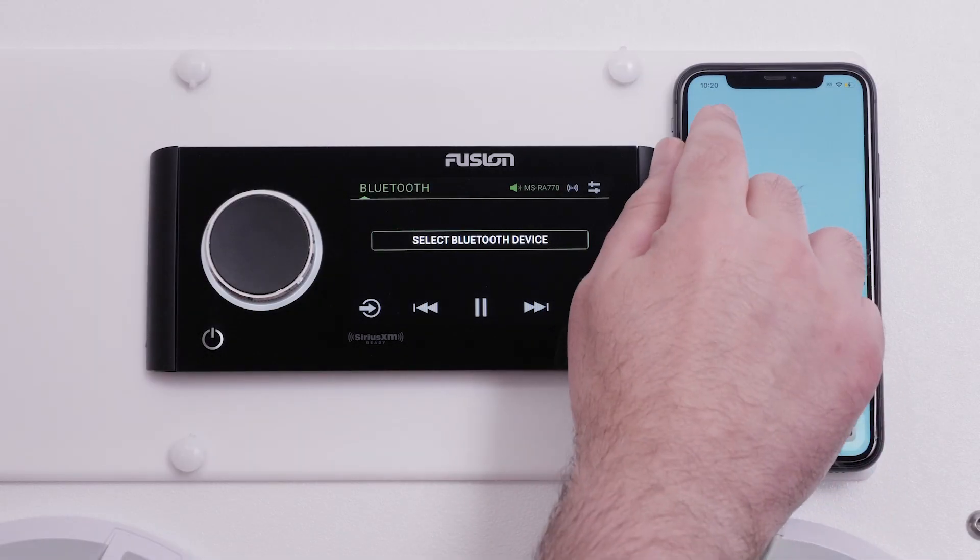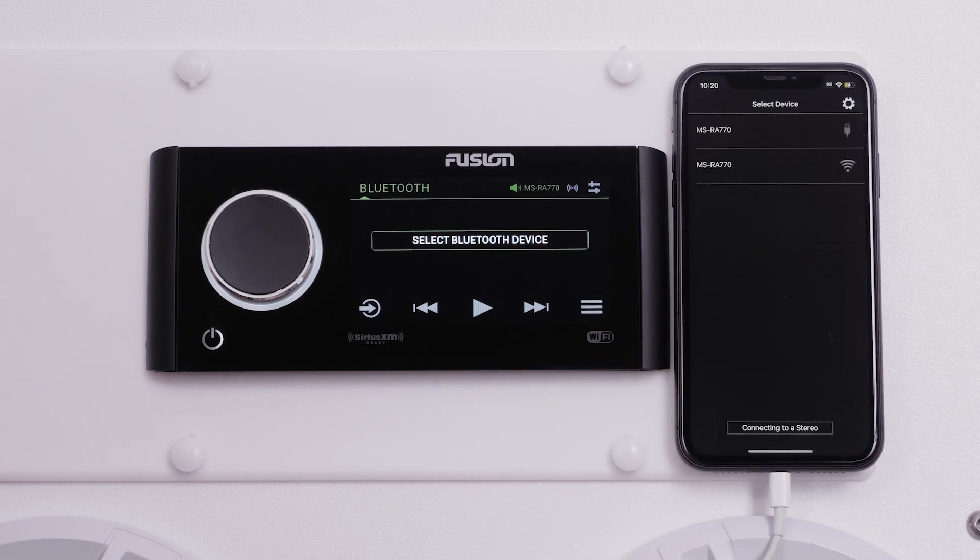Now open the Fusion Link app on your compatible Apple iPhone. The Fusion Link app will search for Fusion Marine Stereos when it opens. Try another USB data cable if the Fusion Link app does not locate your stereo. Now select your stereo from the prompt on the home page. Make sure your stereo is listed at the top of the screen if you do not receive a prompt.